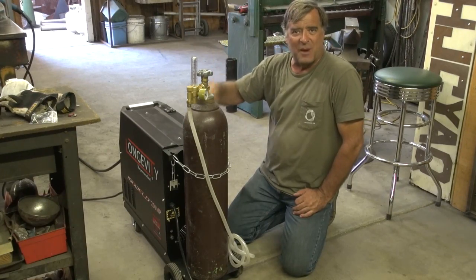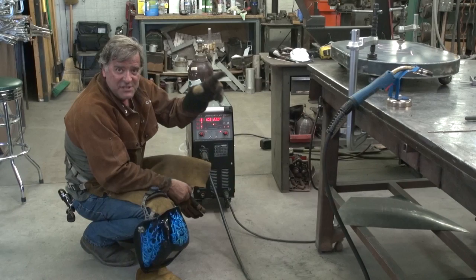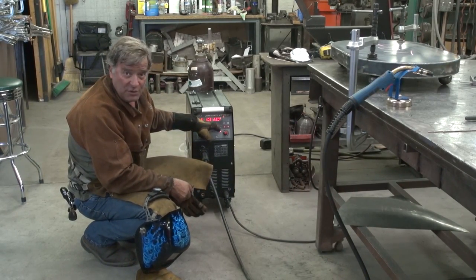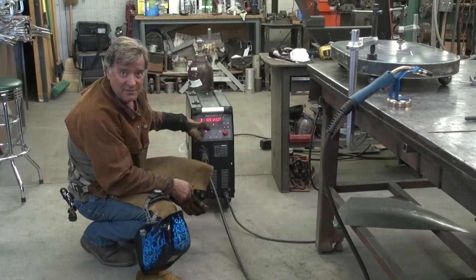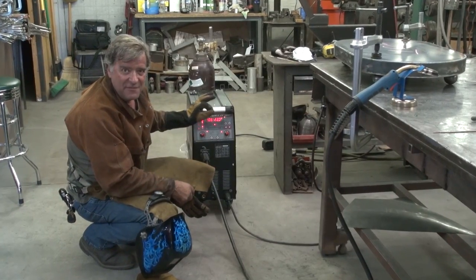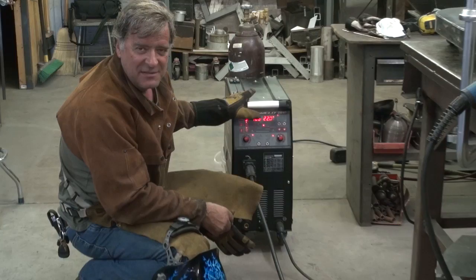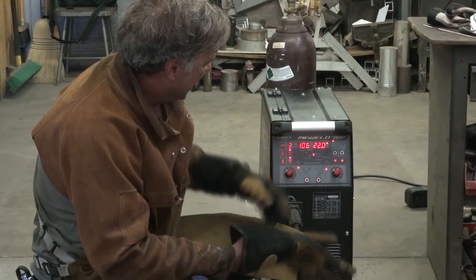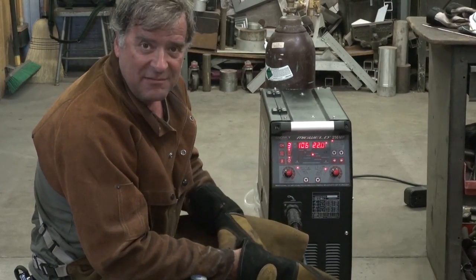Let me put my helmet on and we'll make some sparks over here. I'm just working on some 8-inch stock, making a base for a sculpture. 22 volts, 106 amps. This machine does not have a wire feed adjustment — it's done by the machine depending on the amperage and the voltage, so it will set itself. Just straight 2T and straight MIG, no pulse.